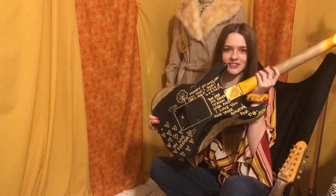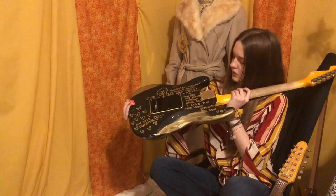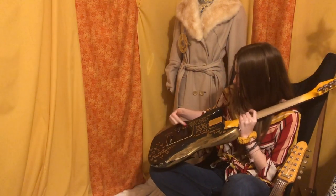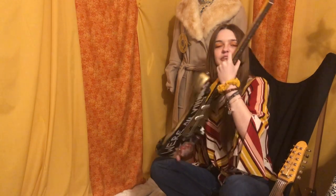Here is the back. It just has a cute little message that I wrote to my boyfriend and also some of the song lyrics as well.